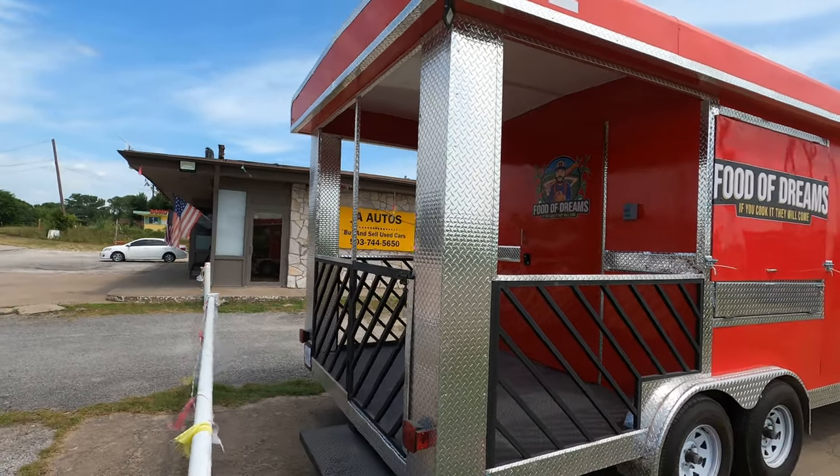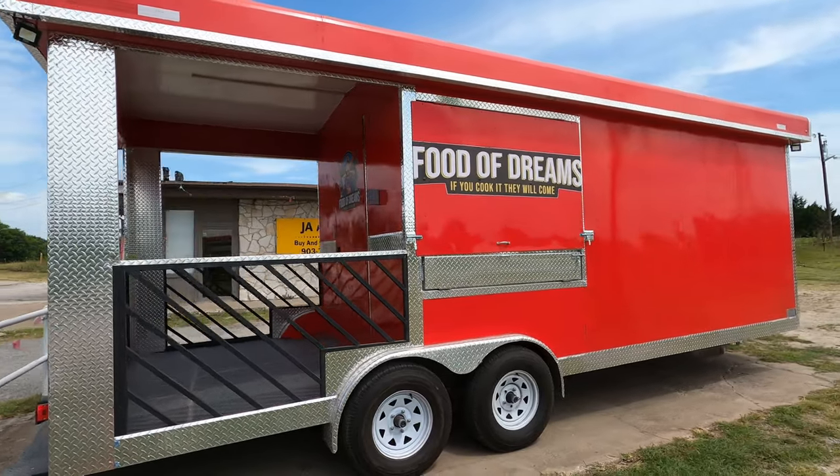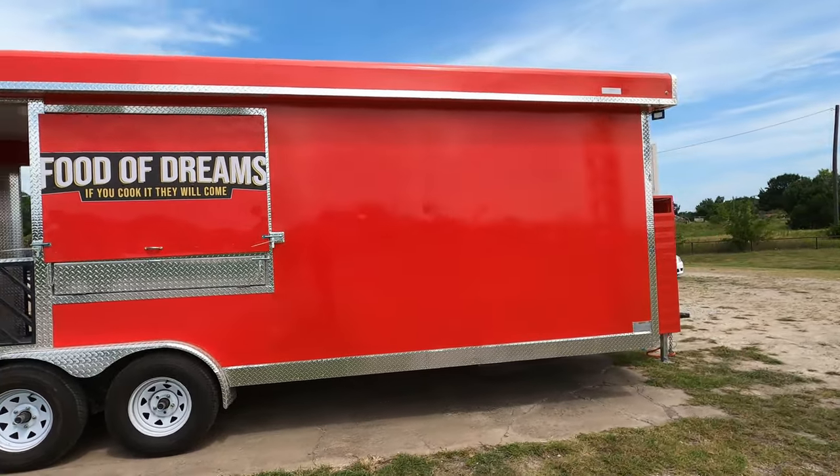And that's it right there. You can call me at 903-744-5650 if you want to customize a trailer — let me know, thank you.